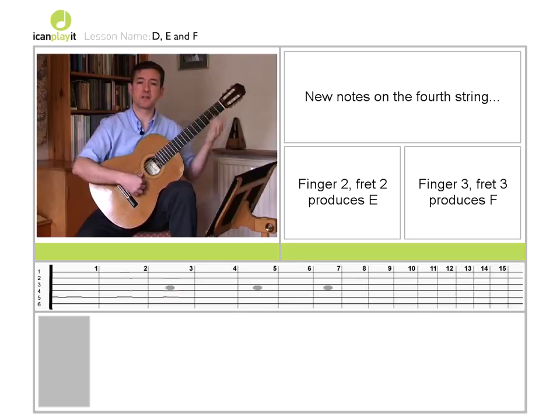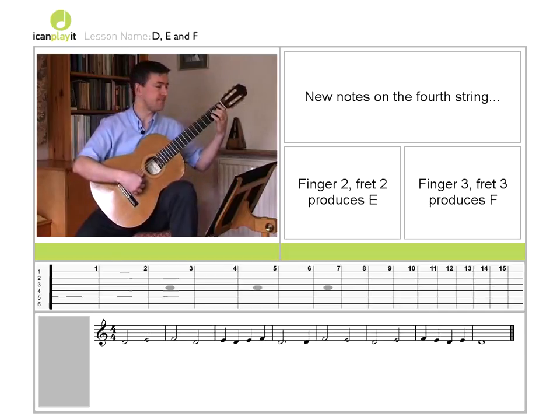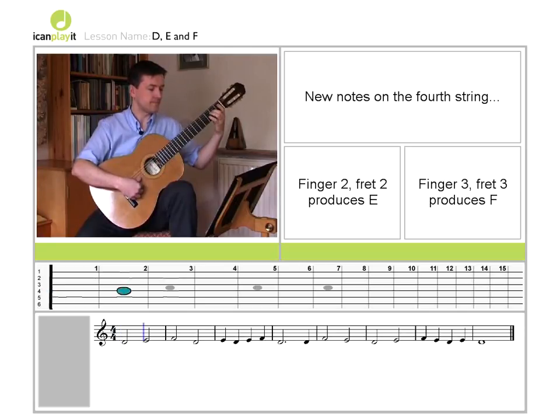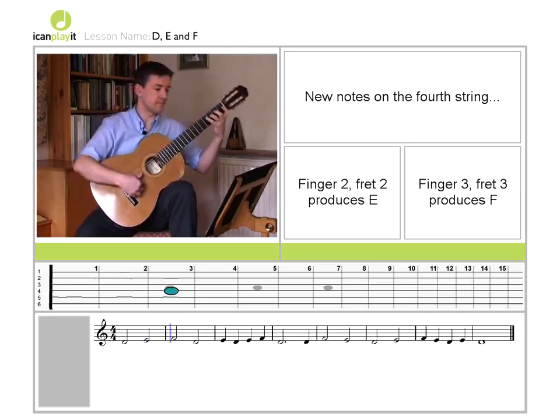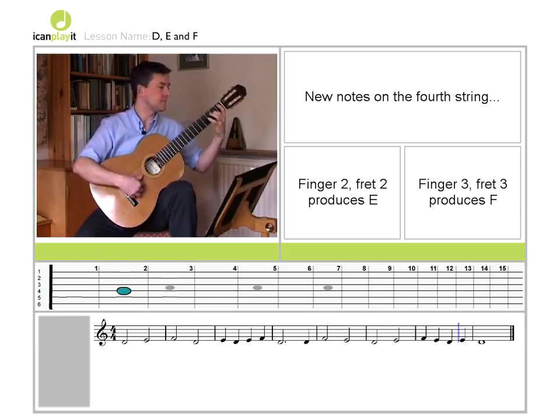So now we're going to practice combining those three notes, playing them with the thumb in the right hand, and this short piece is called Defcon 1. I'll count you in with four beats. One, two, three, four. Now it's your turn.